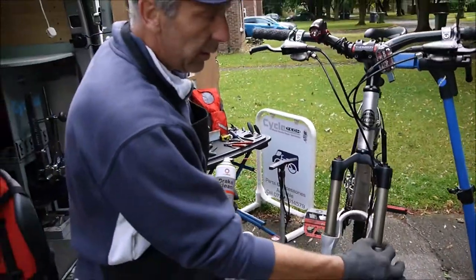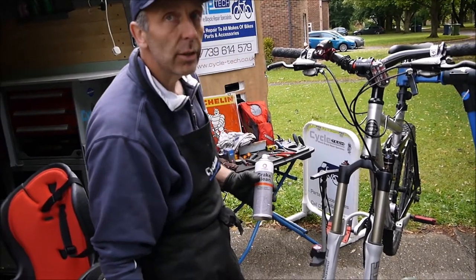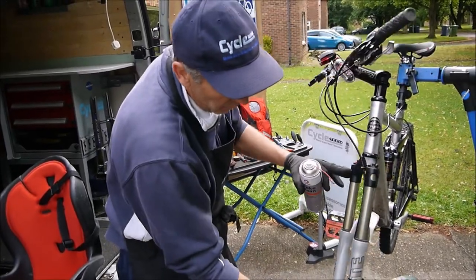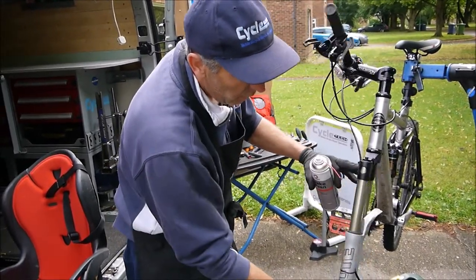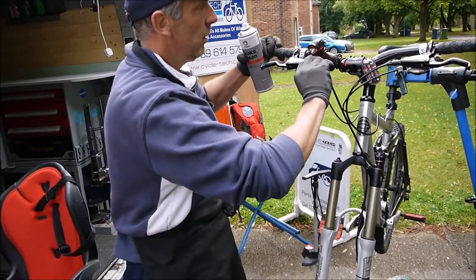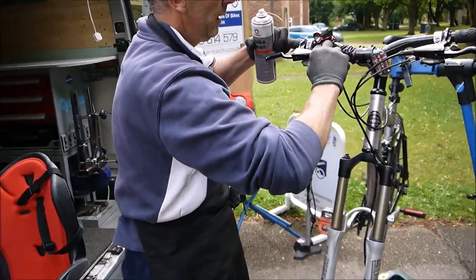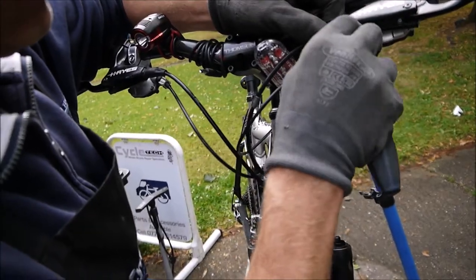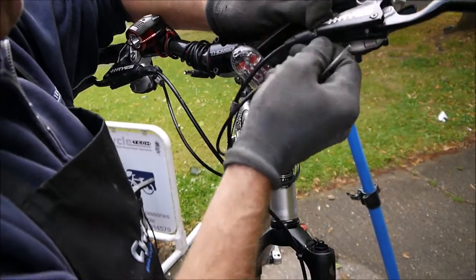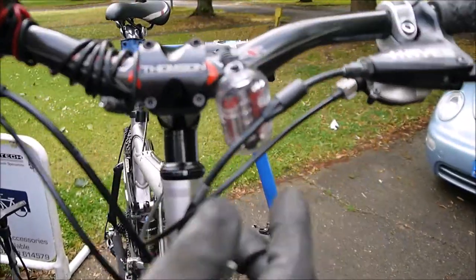You can get an oil leak in your suspension that drips down and contaminates the brake pads. The brake fluid can also leak, so we're looking for any leaks around the caliper and around the lever. We can even pull the rubber boot back and have an inspection — that's all dry in there.